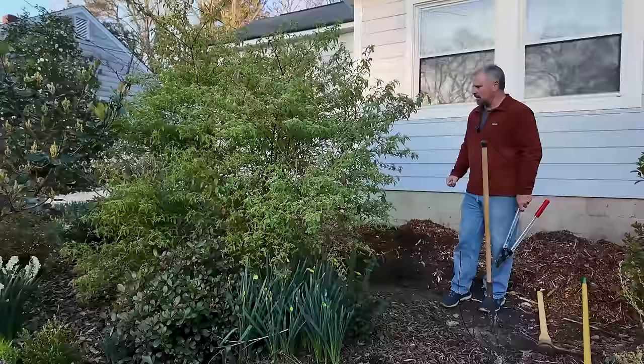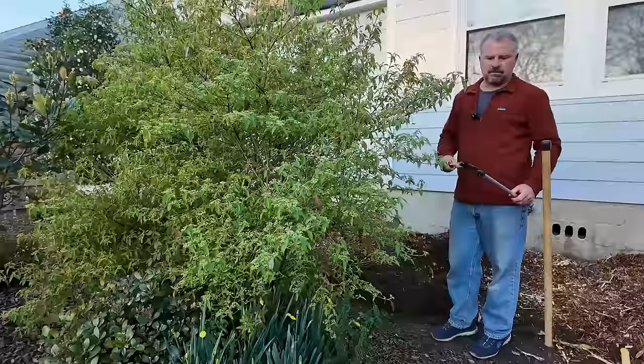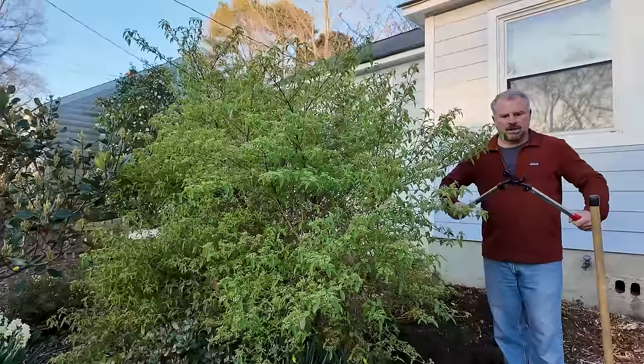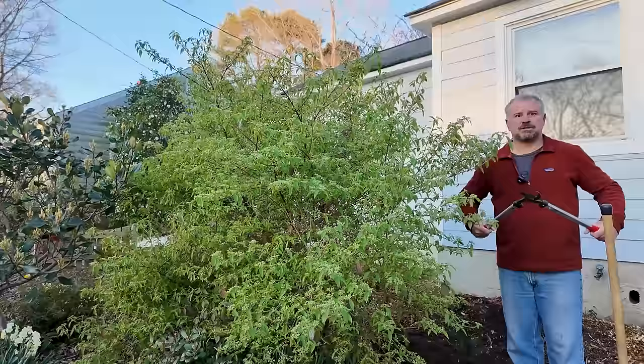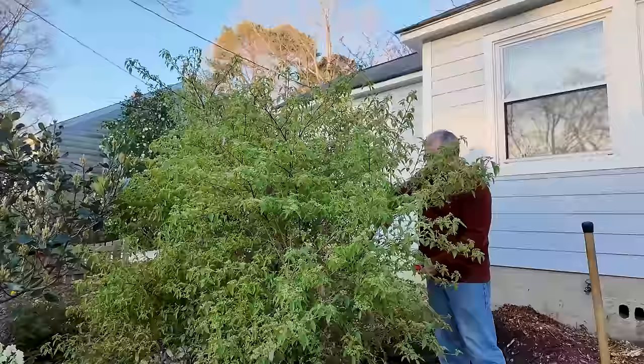I've got some loppers. This thing has grown a lot and these are pretty thick branches. You need to make sure the tool you're using is adequate to cut them with ease. When you're using a pair of pruners, it should be fairly easy to go through whatever you're cutting. If it's a struggle, you're probably damaging the tool and the stem. You need to step up in size to a larger lopper or hand pruner — it should just snap right off.